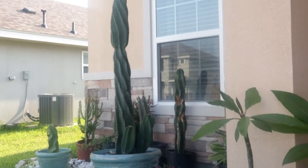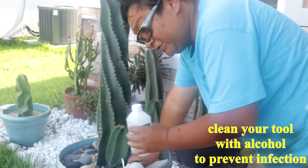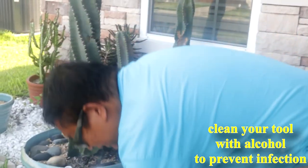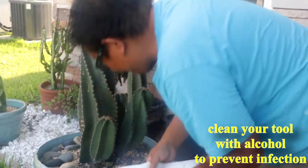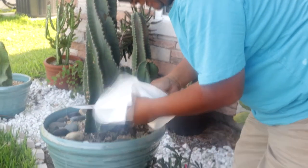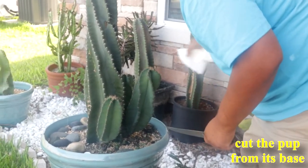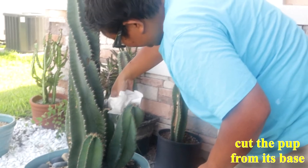I will show you how to separate the pups from the mother plant. I will use alcohol to clean my knife so that it prevents any infection. We just need to cut the base of this pup.